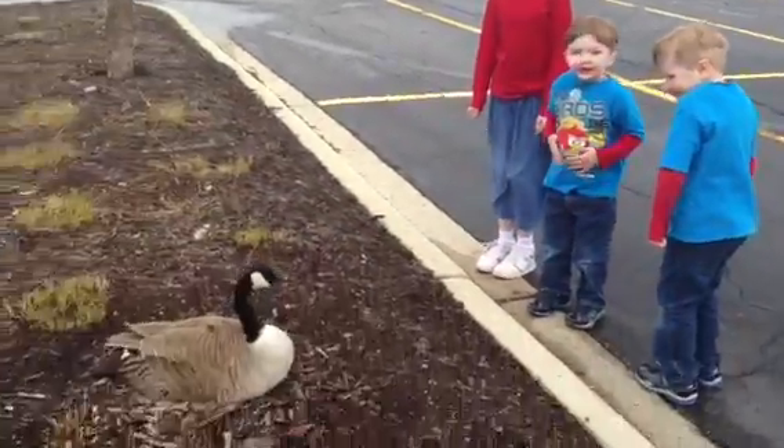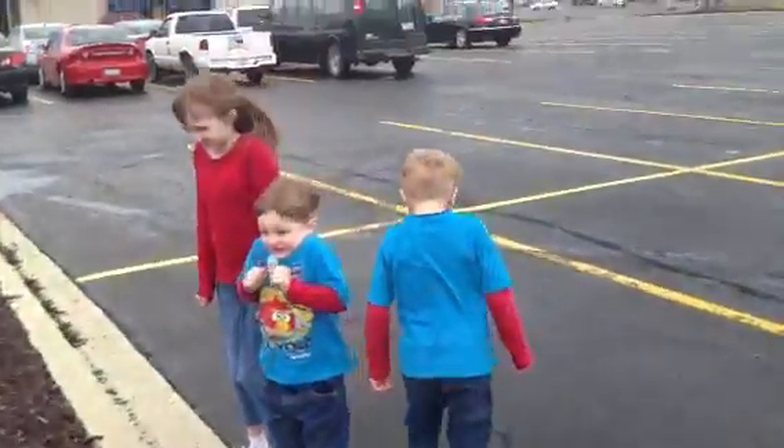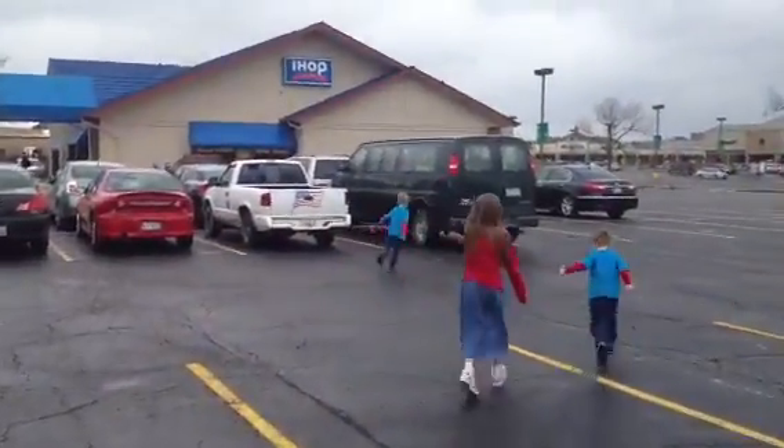I wish we could take her home with us. Alright, got to get in the van. Let's go. Alright, thank you.